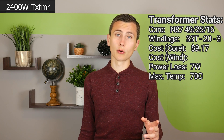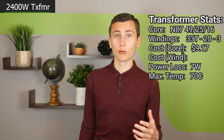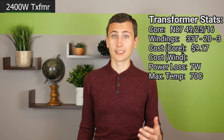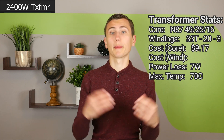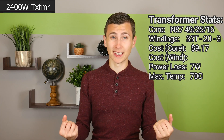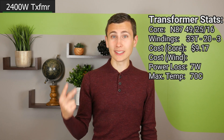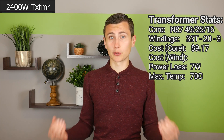Using the average diameter of the coilformer — 27.5mm — I solved for the total wire required. Take the circumference of that diameter for the circular winding, multiply by three parallel strands, multiply by 33 turns, and the result is 8.6 meters of wire per winding. With two windings, each transformer will have 17 meters of 20 gauge wire wrapped around it.